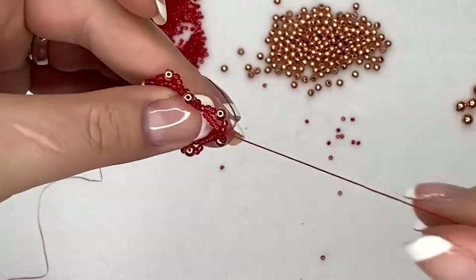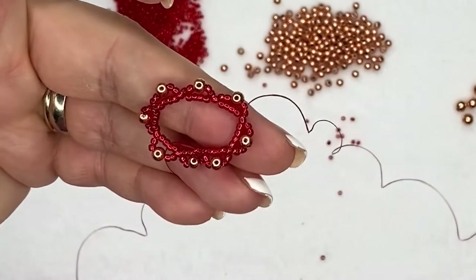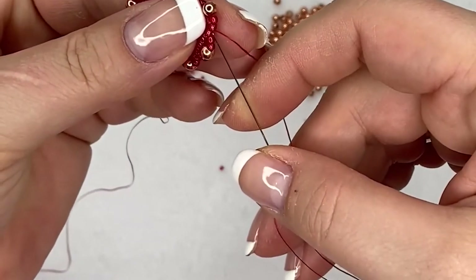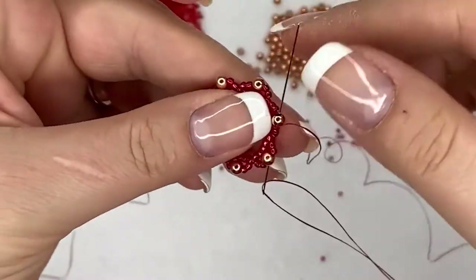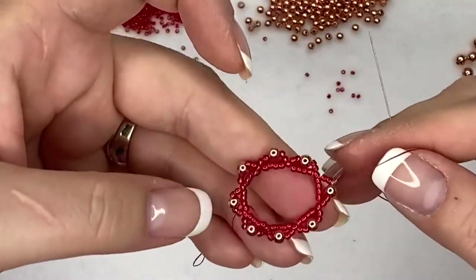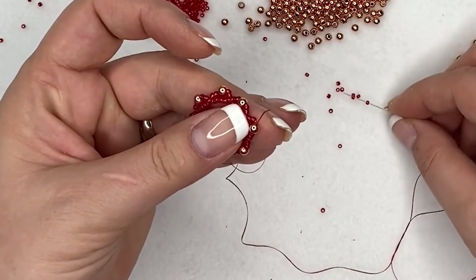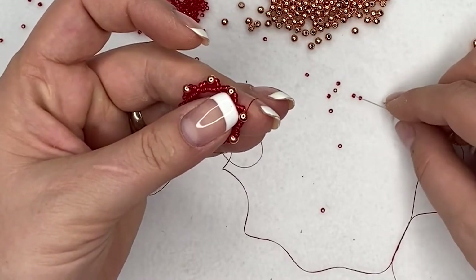Pull it tight and row two is done. The first row was the seed beads in the middle. Now step up to be able to add further beads: go through the two seed beads and the four millimeter bead on your first loop, then pull it tight. For the next row, pick up three seed beads, then a four millimeter bead, then another three seed beads.